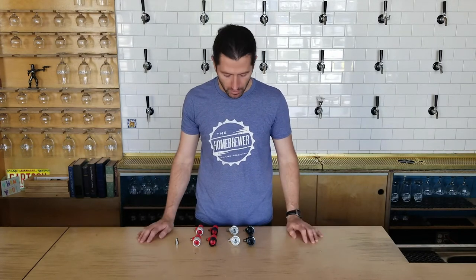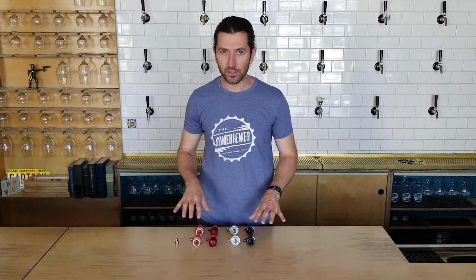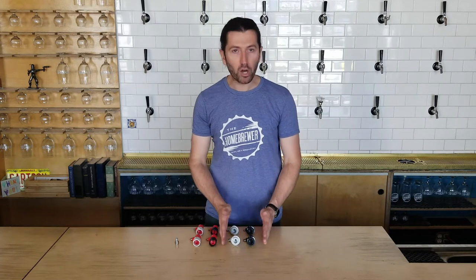So if you're just starting to keg your own beer at home, or do cocktails or coffee, or what have you, you'll come across some terminology that I think will be helpful to clear up here. So there's ball lock kegs,